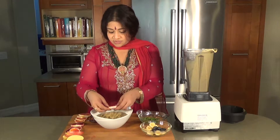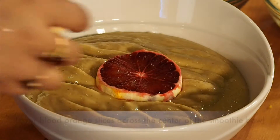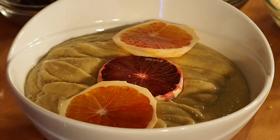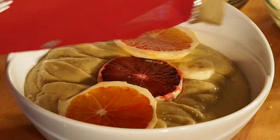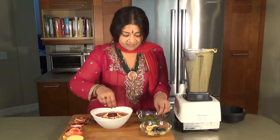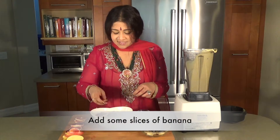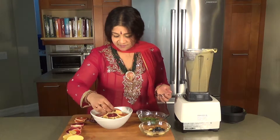I love blood oranges — just the look of them makes me so happy, and it will make your kids or your loved ones very happy. I like to put that on the side. I like a little bit of banana just because it gives you a familiar taste, but I don't want to put too much banana because it is a mucus-causing thing, so you don't really want too much of bananas.